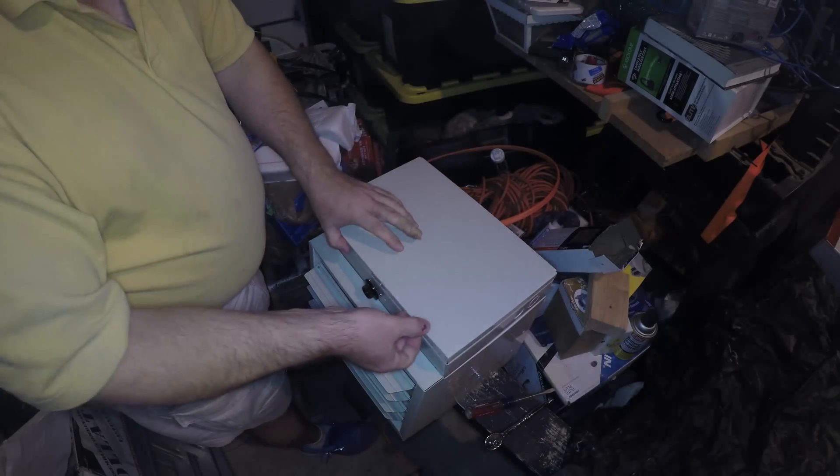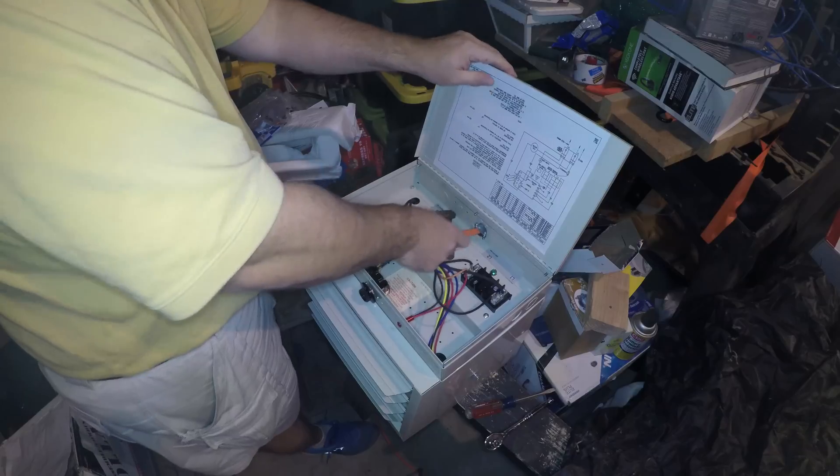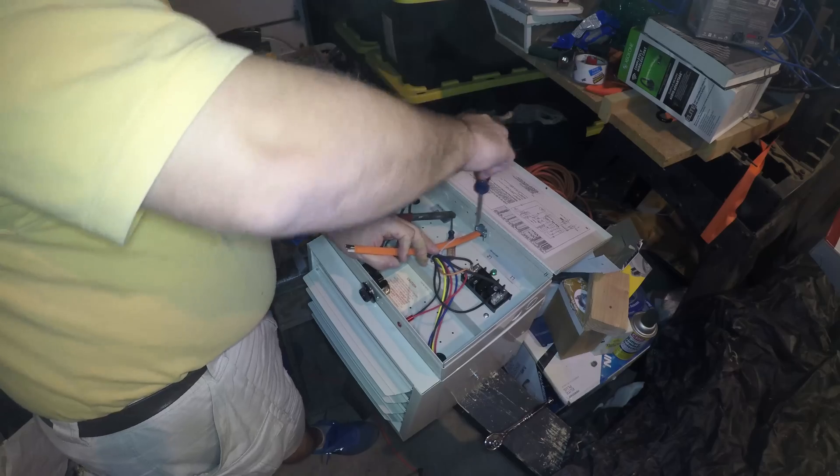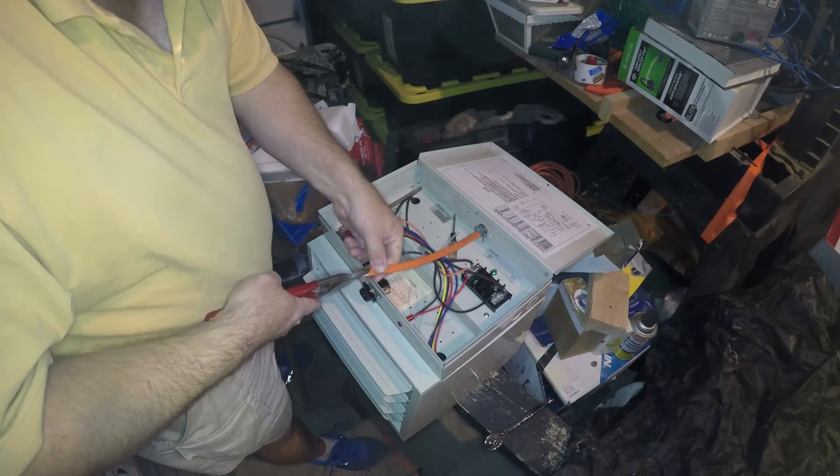This is 10 gauge wire. Remove the insulation.